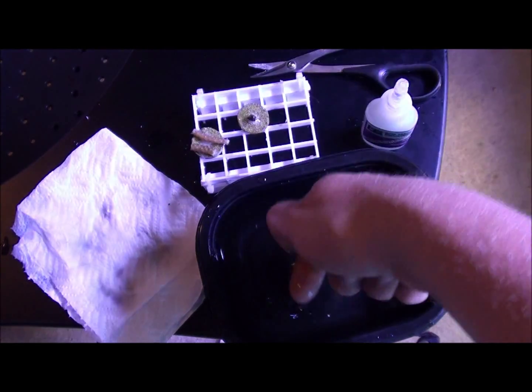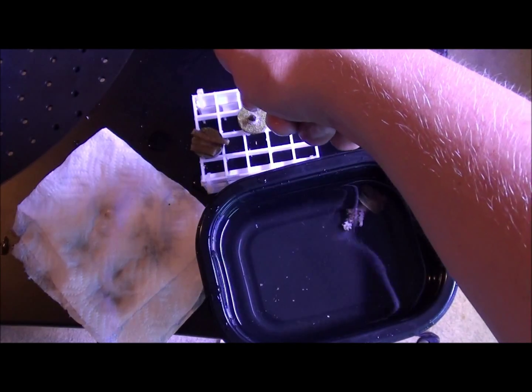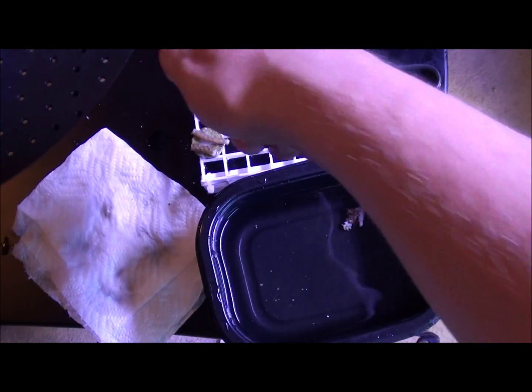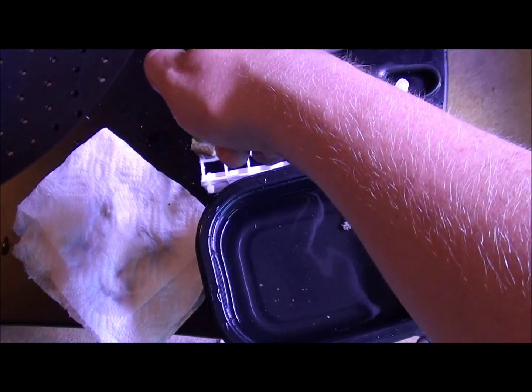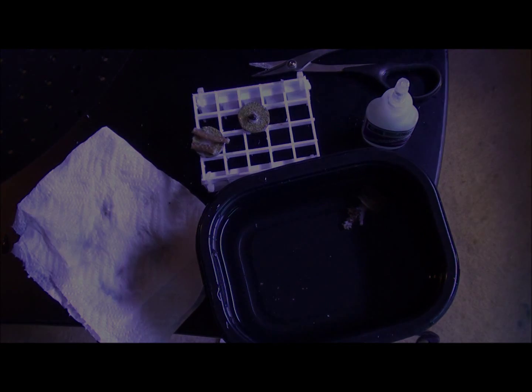You don't need to worry about getting these right back into the water right away because hard corals can stay out of the water for a good amount of time. I'm just putting a little bit of water on there to help the super glue harden up quicker. Anyway guys, it's just a quick little demonstration — if you have any questions just put them down below. Thanks, see you!